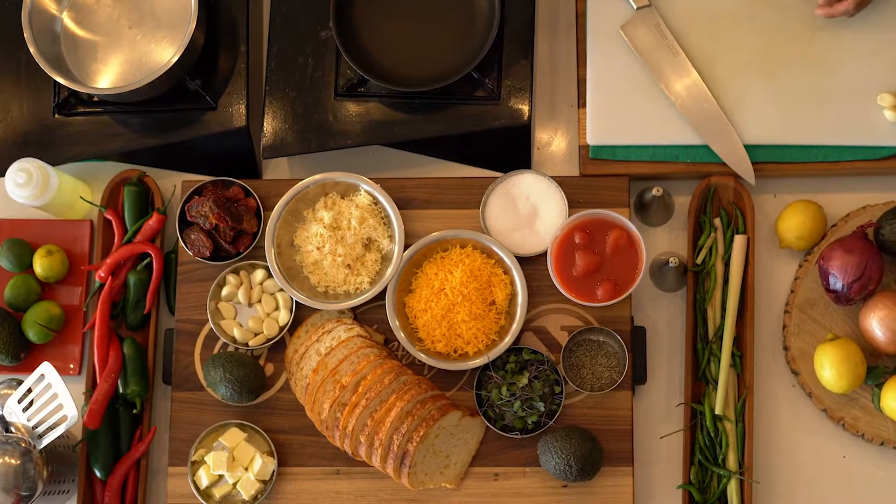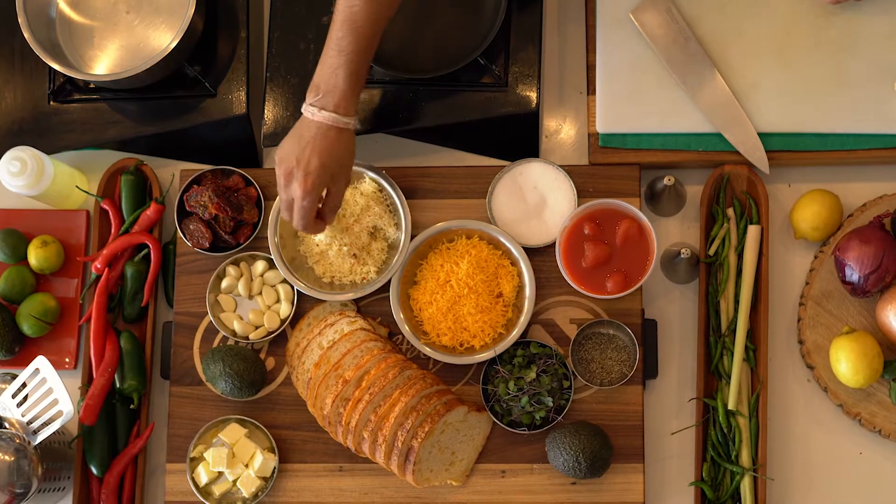Guys, welcome to another episode of Real Men Cook. I am Chef Dev, your host today. We're going to make a 10-minute tomato soup, if you can believe it. I'm going to pair that with a really cool grilled cheese using some sun-dried tomato Havarti that I have, and some aged cheddar.